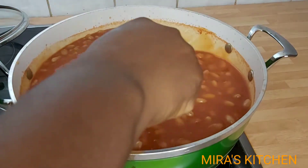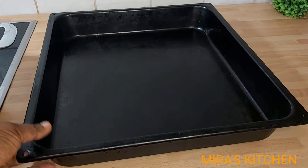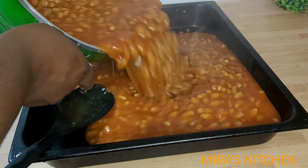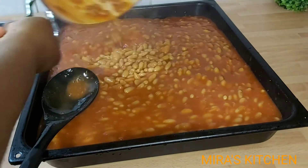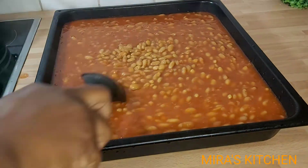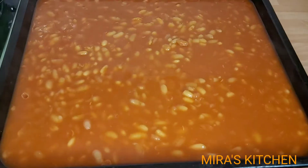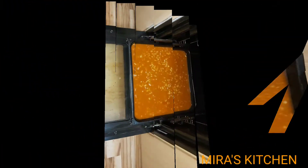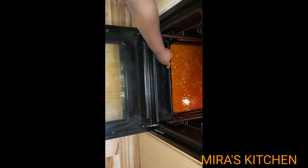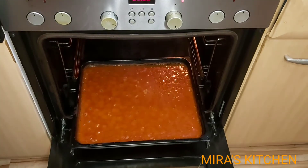I went ahead and transferred the beans to my baking pan, then put it in the oven. Cover and allow it to bake for about 10 to 15 minutes. But if you don't have an oven, do not be discouraged — feel free to finish up the process on your stove. 15 minutes later — wow, it looks so beautiful!